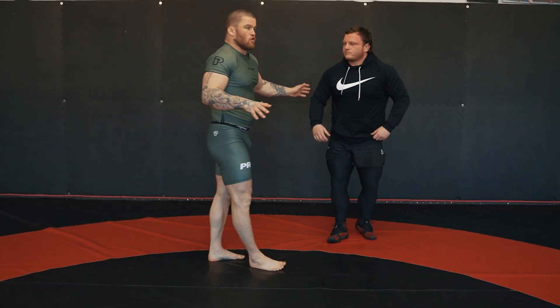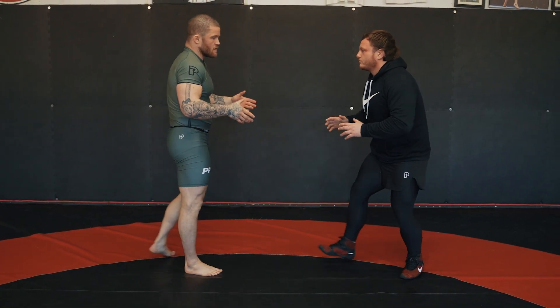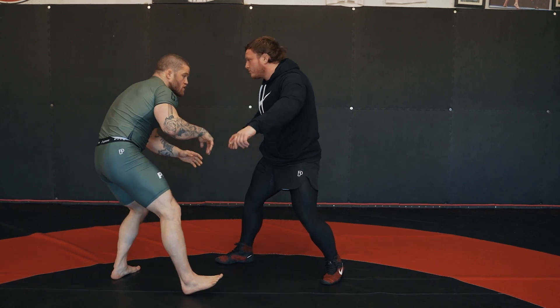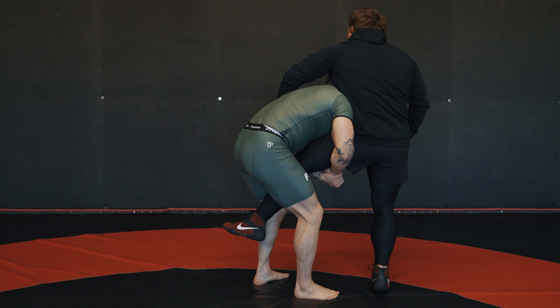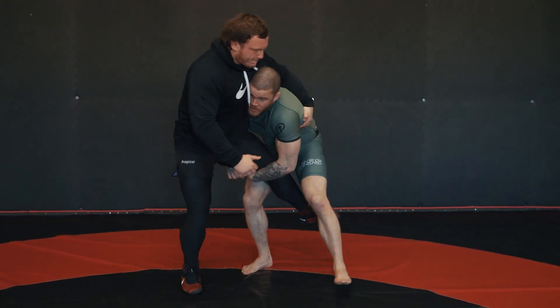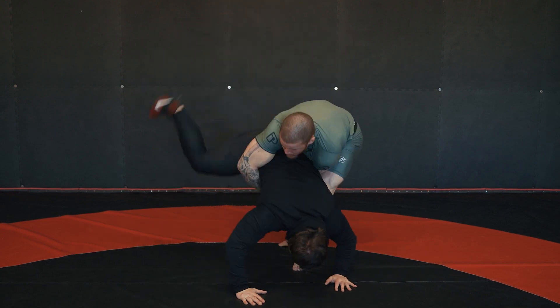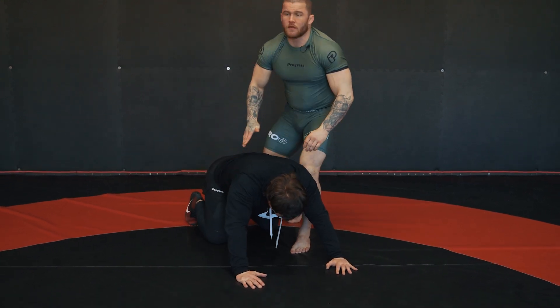From the full sequence, it should look like this: grip, cross wrist, snap, posture, blast, single, move, single to body lock, gable, whip, get the pick-up.